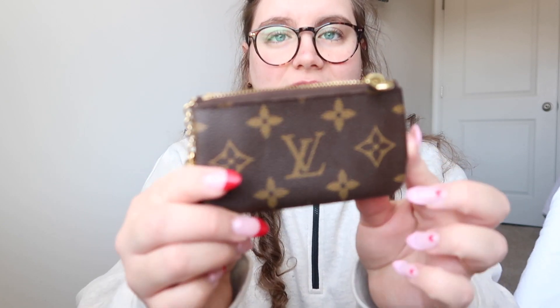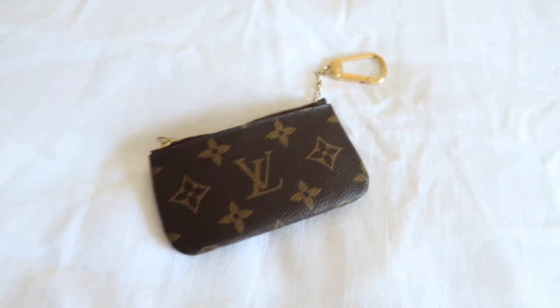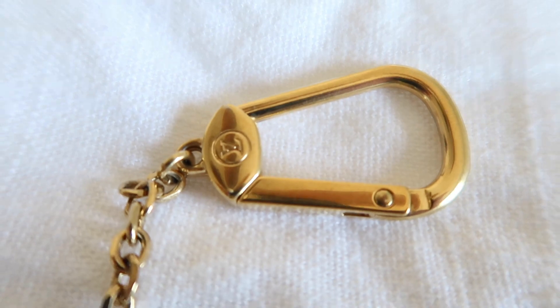It's the Louis Vuitton monogram canvas key pouch. They come in different canvases — Damier Ebene, Damier Azure, and also the Empreinte leather which is really nice — but I just stuck with this one. Even the metal is holding up very well; I've put my keys on here a bunch of times and it hasn't worn down at all. If you're looking to invest in a piece from Louis Vuitton, I would definitely start with this because you can use it in so many different ways and your money won't go to waste.